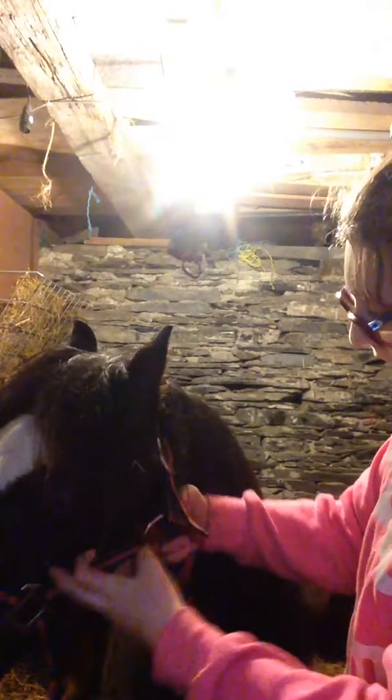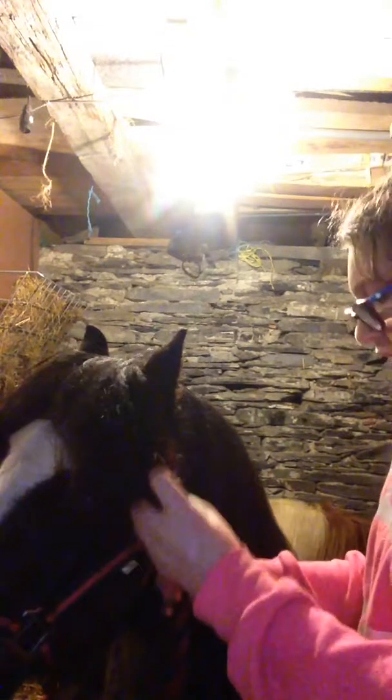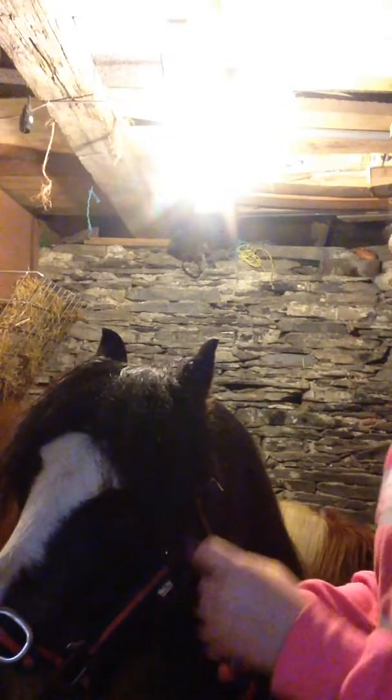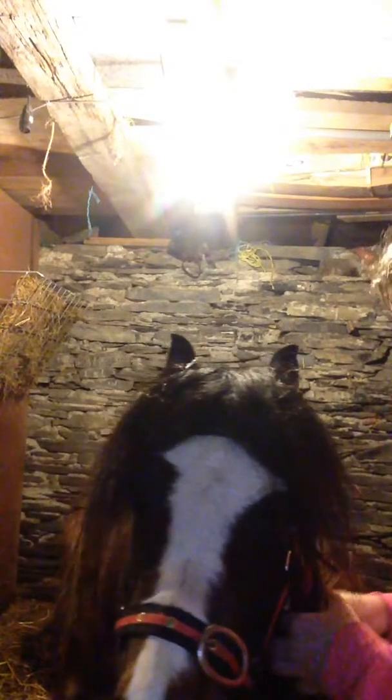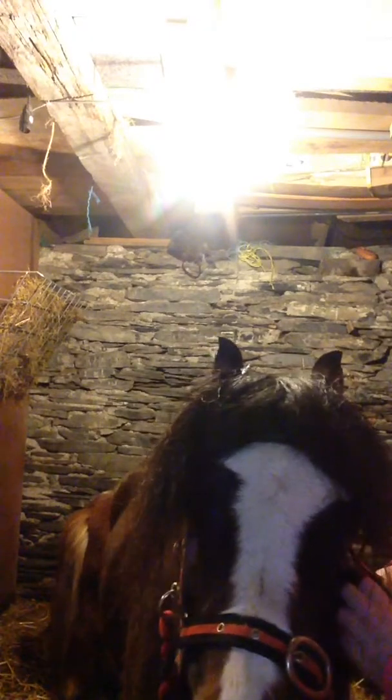I'm going to take it through. You see this little grey thing here, this little circle — I'm going to take it through there, just like that. You don't need too many, just about that. And then you're going to tie a little knot, just like this, and pull it as tight as you can.